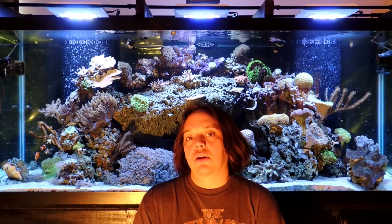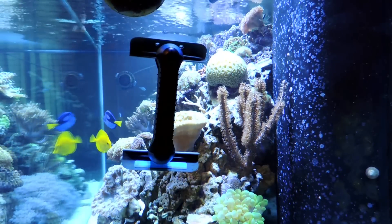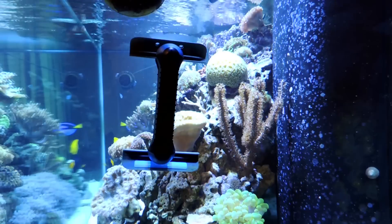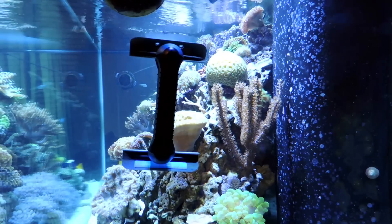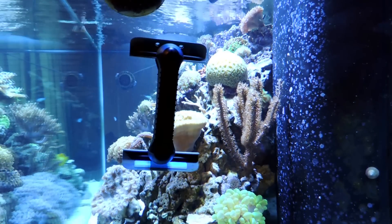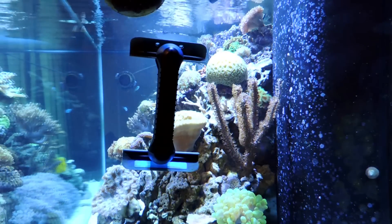So I looked long and hard and I think I found the solution. This is one of the best products for the aquarium that I have bought in a long time. The last one was the Jibo pumps — they were very inexpensive, worked incredibly well, and the reliability on those things has been unbelievable. And this thing is turning out to be just as surprisingly good.